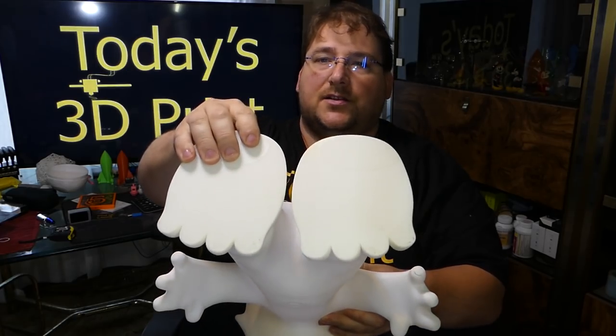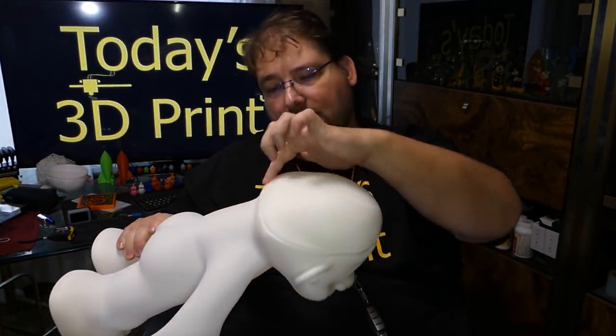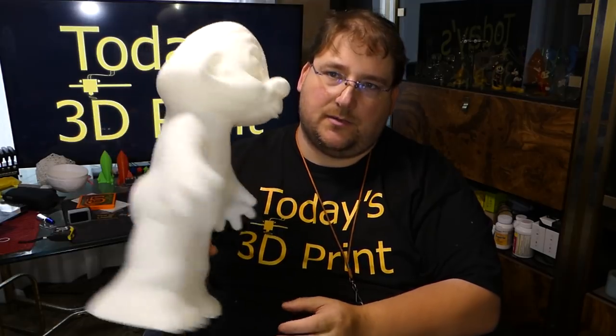The feet came out nice, no problems. It stands up, sits on a table. I believe this is a hat. I'm going to maybe try painting this a little bit. This is big enough and simple enough that my pathetic painting skills could probably get away with it.